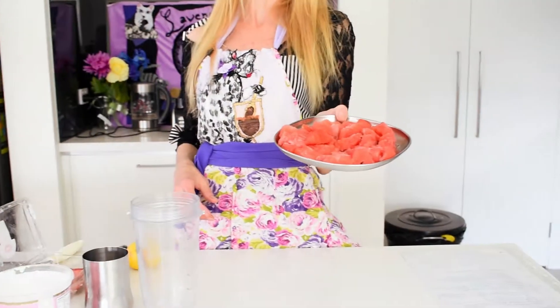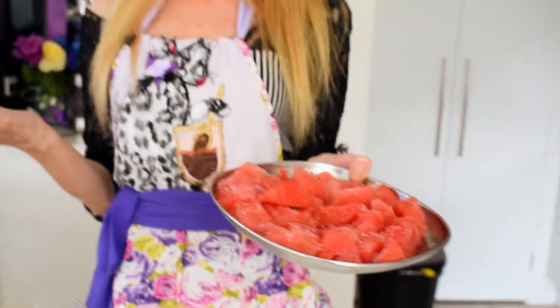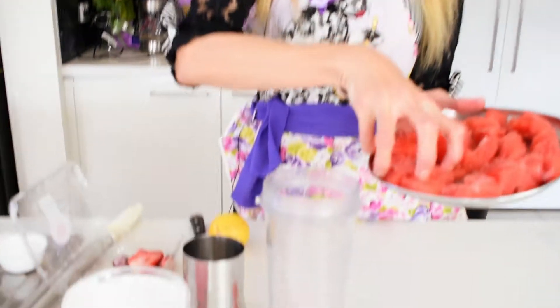I have frozen watermelon which is just roughly chopped — about a cup in this recipe. You don't have to be very precise about the measurements, just use what you have. If you buy a lot of fresh fruit when it's in season, you can chop it and keep it in the freezer. It keeps really well, and we're just going to put that in the blender.